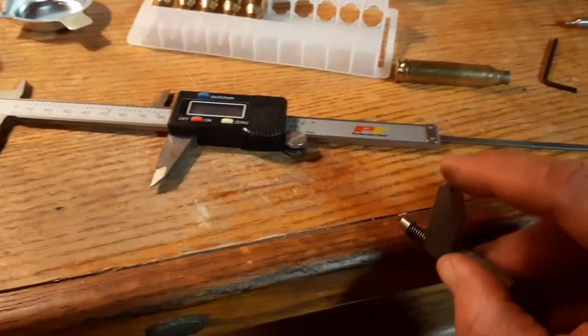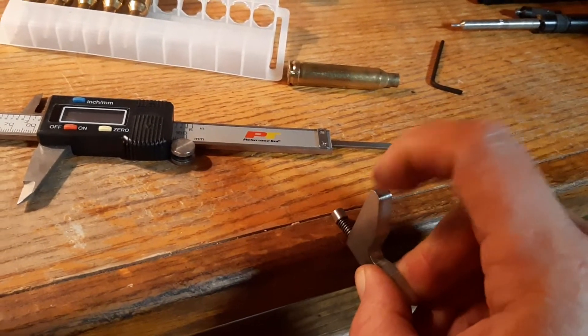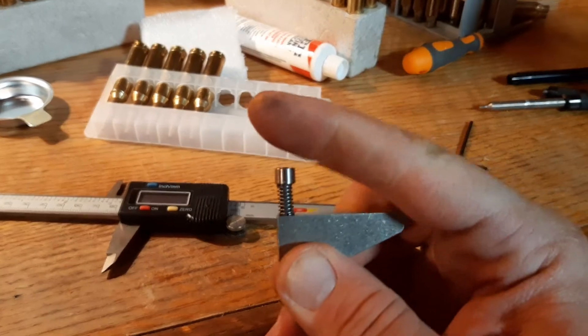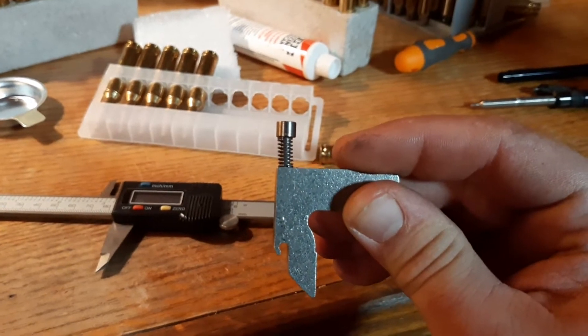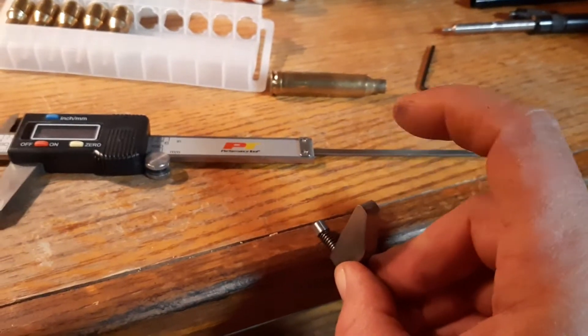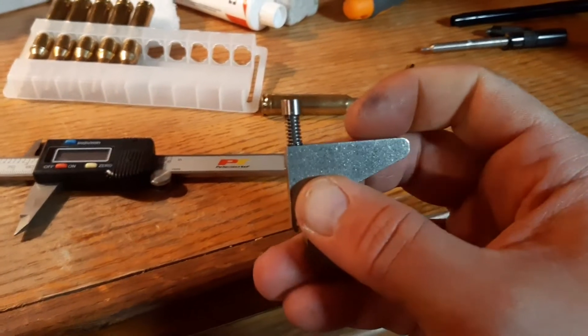What I ended up doing — I have another one here, this is for the smaller primers — I ended up taking this and putting it on the edge of the bench, and I tapped right here with a hammer and I was able to bend that a little bit. The problem was this pin was too far to the left, so it wasn't lining straight. This one is almost the same way. I put that on the wood bench and tapped here, and I was able to bend that pin in a little bit, and that made all the difference.